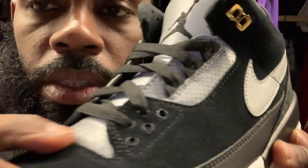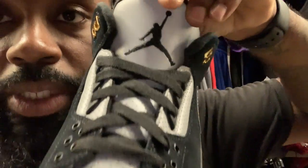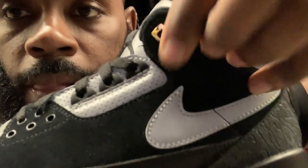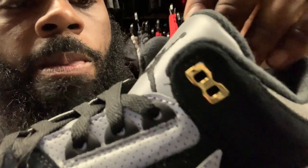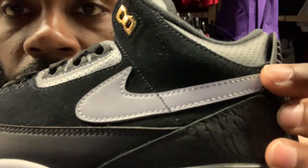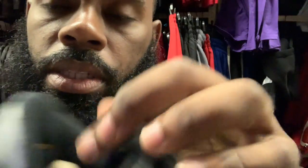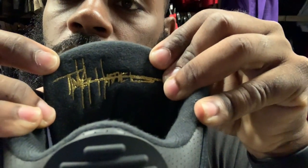Coming up here you got the all-3M tongue with the black Jordan Jumpman — and this eyelets area is also 3M. Then you have the gold hits, the 3M Nike sign, and the black leather. On the back of the tongue you got the Tinker Hatfield signature once again.